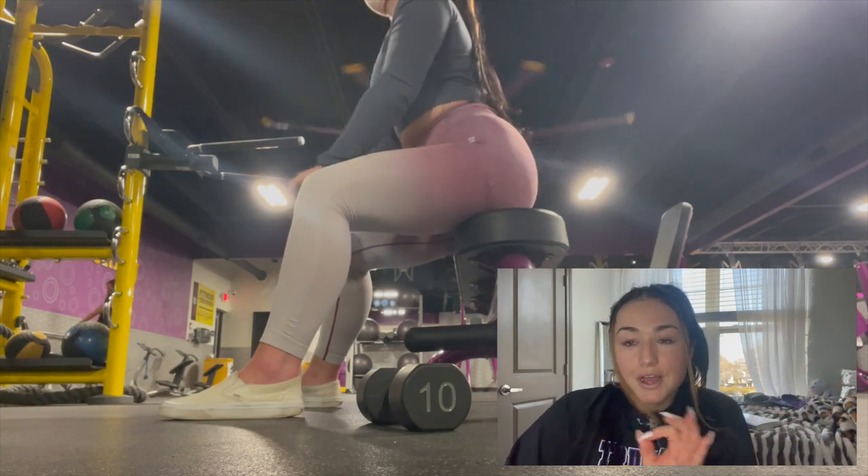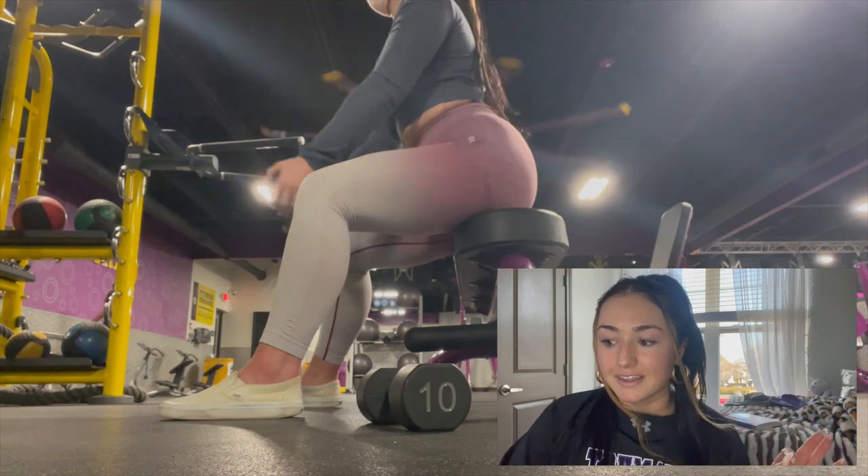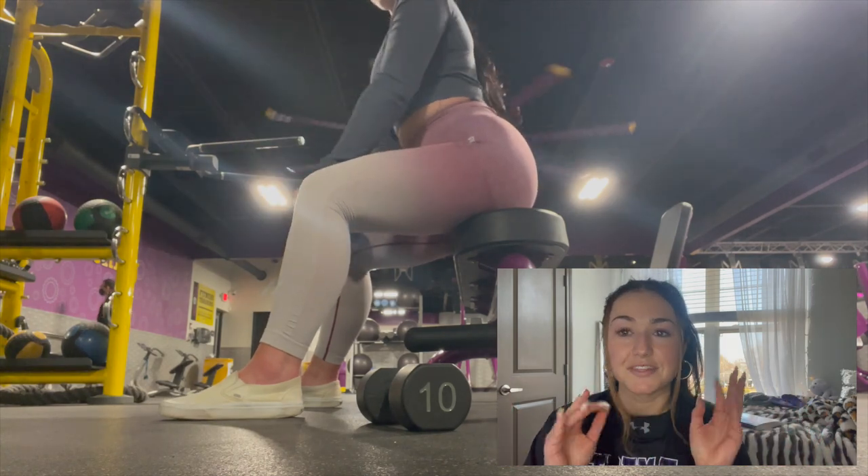You're not gonna see all the sets, but I just wanted to let you guys know what I'm doing in the gym. I'm so glad I finally got to film in the gym for you guys.